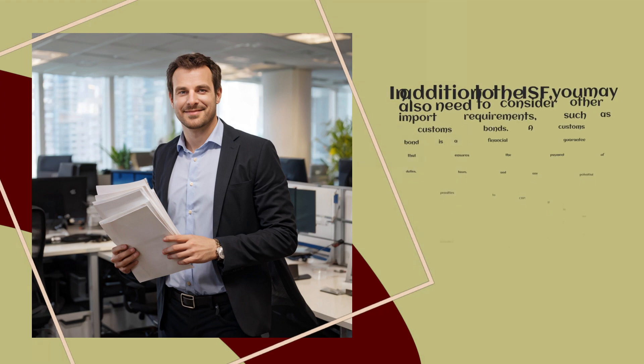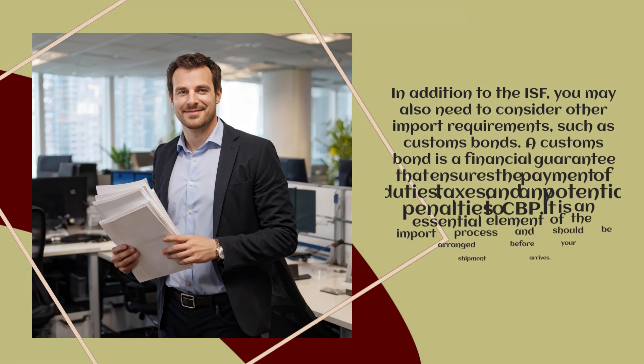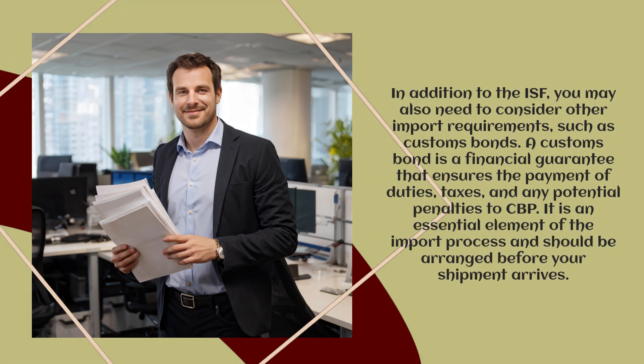In addition to the ISF, you may also need to consider other import requirements, such as customs bonds. A customs bond is a financial guarantee that ensures the payment of duties, taxes, and any potential penalties to CBP. It is an essential element of the import process and should be arranged before your shipment arrives.